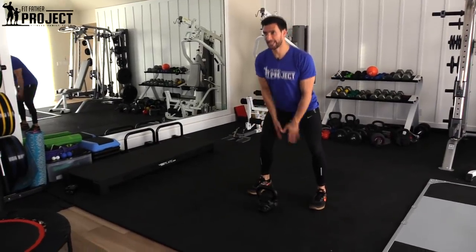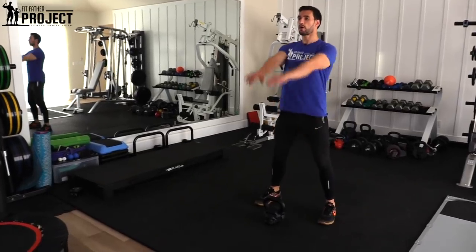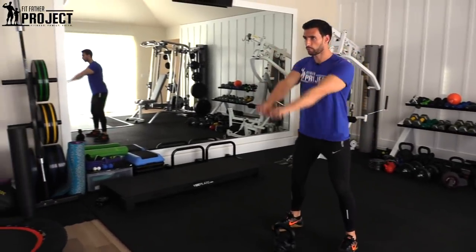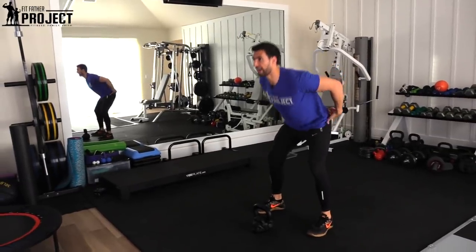The kettlebell swing is great because it's one of the greatest functional movements. We're going to be taking our hips, grabbing this kettlebell, hinging at the hip, and with our hip power, we're going to drive that kettlebell up. Our arms are going to come up to parallel and we're going to come right back down in a controlled motion, working this hip hinging motion where we're firing the glutes through.